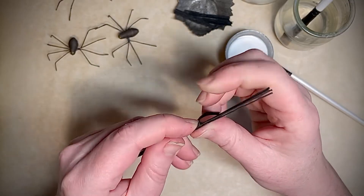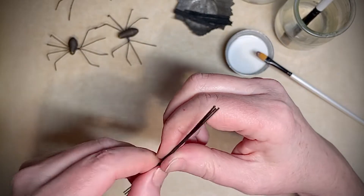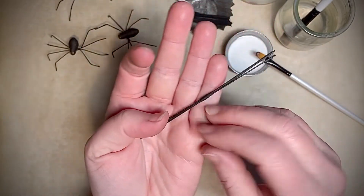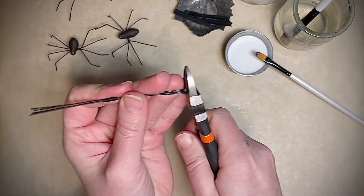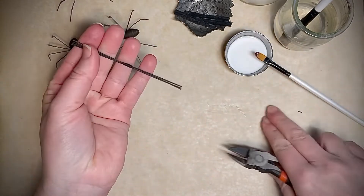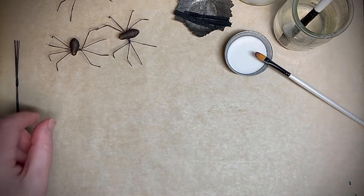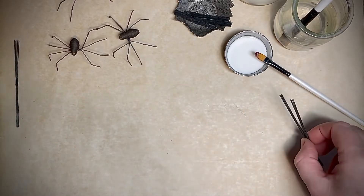The crepe paper ripped a little bit but that's fine — you just go back over it, wrapping, and then you'll have a little bundle of wire connected in the middle. At this point, if there are any stragglers on the wire ends you can trim those off to make it even. Later we can trim it up a bit too, depending on how long you want your spider's legs to be. Once you make some of these, set them aside to dry. I have some already done, so I'm going to work with those in the next step.